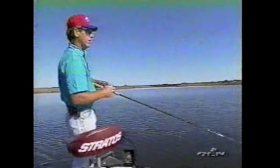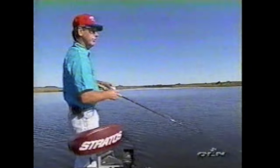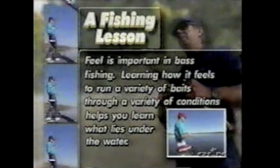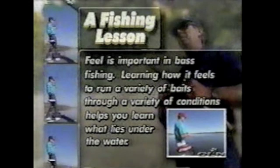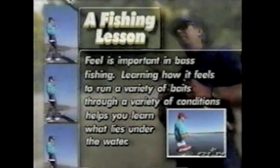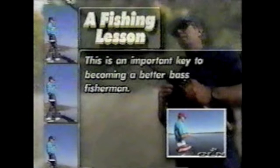You're better off when you're feeling structure not to swing at it — just make it ricochet off and stop, and bam, they'll bite. Feel is important in bass fishing. Learning how it feels to run a variety of baits through a variety of conditions helps you learn what lies under the water. This is an important key to becoming a better bass fisherman.